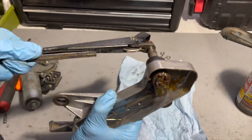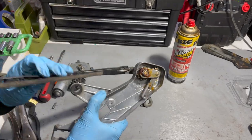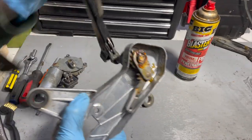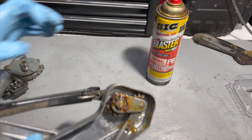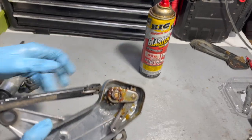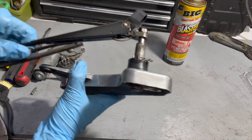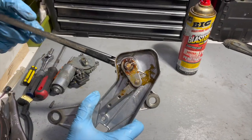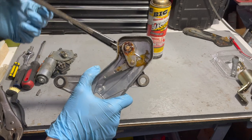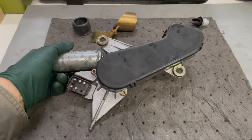Look at the difference — now we have a very smooth, tight operation on that shaft. We did have to use PB Blaster, just needed something really thin that could get down in there. We did three or four applications and worked it like crazy for about 15 minutes and it finally broke free to where you get that nice smooth operation. So we're going to put everything back together and test it before we put it back in the wagon.